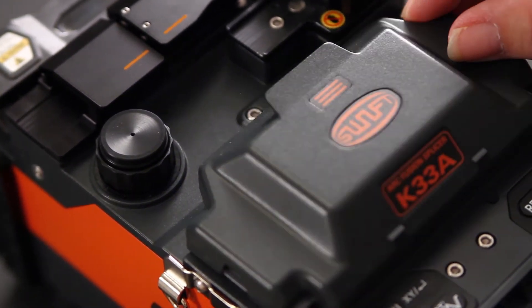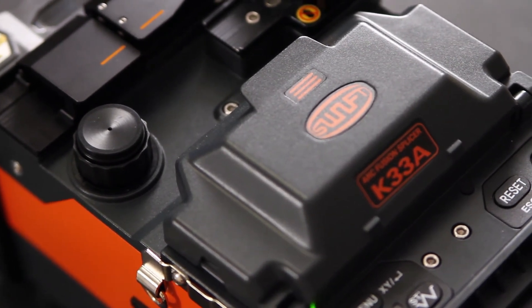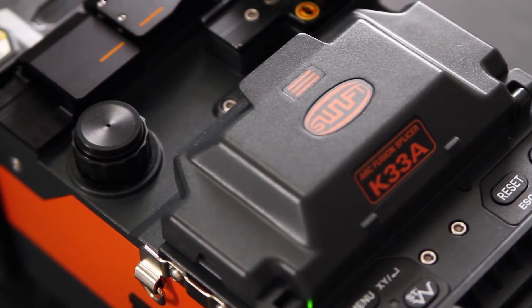That is the extent of the cleaning of your fusion splicer. This concludes this video. Thank you.